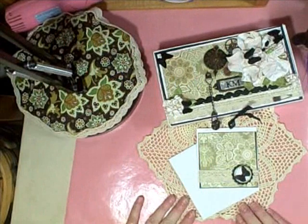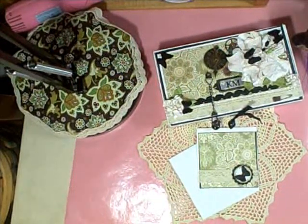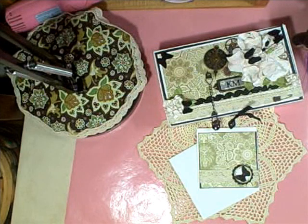Hi, everybody. I wanted to show you a project that I made for a friend of mine at church for her secret sister. This is such a cute project, and it was just so much fun to make.